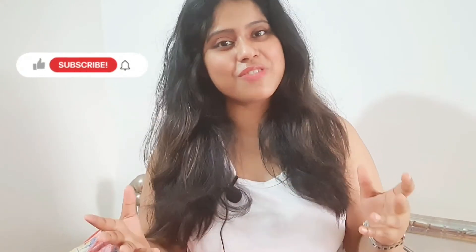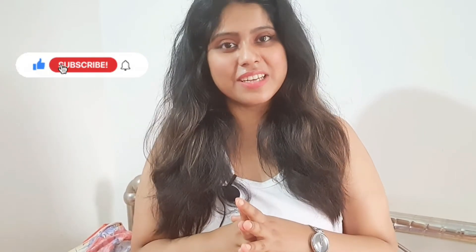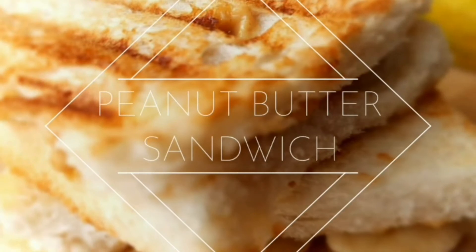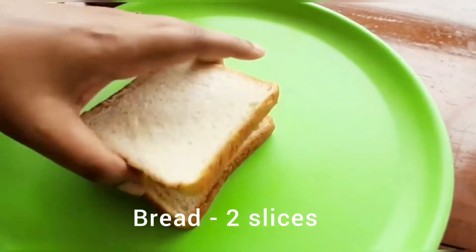Today we are going to make a very quick and easy breakfast recipe — one of my favorites — peanut butter banana sandwich. If you are new to my channel, in this channel I share cooking videos and travel vlogs. If you like the content, please subscribe and hit the bell icon. Now without further delay, let's begin with the recipe.